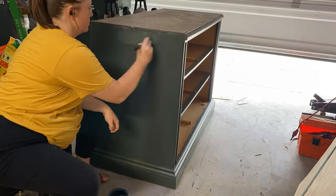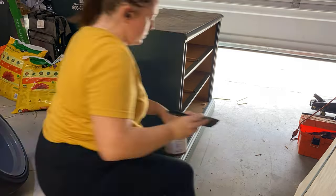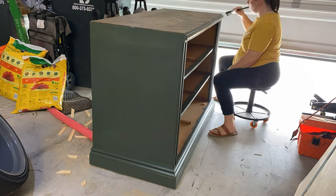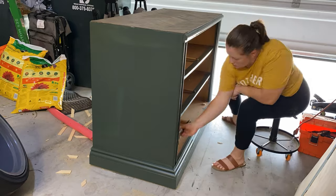I did two coats of polyurethane on the top, and then I got to painting the main part of the dresser. When I was sanding everything down it scratched up a lot of the top paint, so I wanted to touch everything up and make sure I got all the nooks and crannies so it would be ready when the drawers were done.